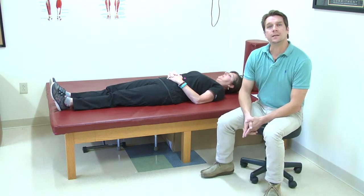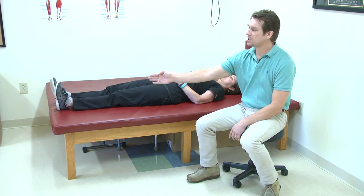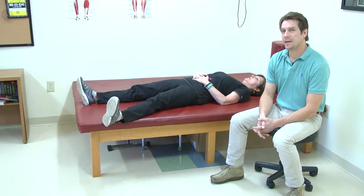The first one that we would like to do is something called hip abduction. What Amy's going to do is just slide her heel out to the side and go right back in.